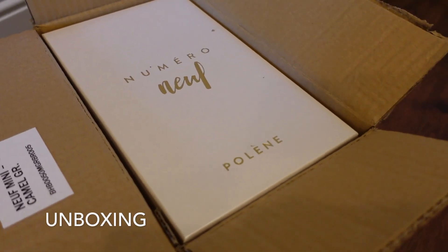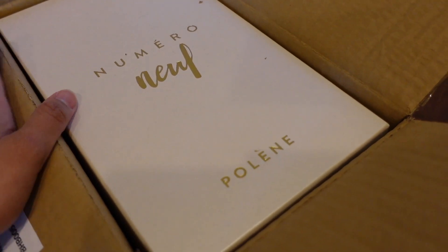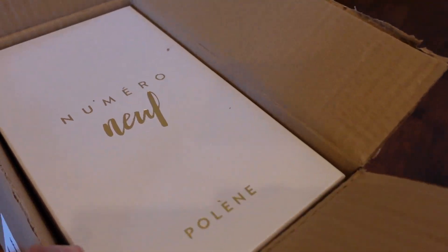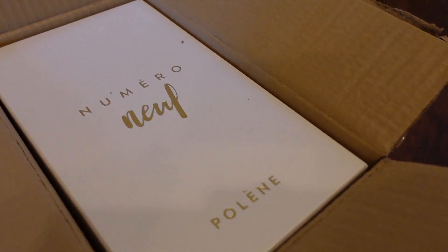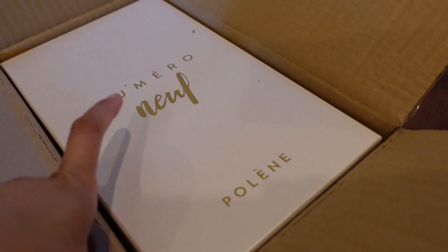So I just opened the cardboard box, and with Polen, all the bags come in these boxes. As you can see, I got the number 9 from them, and I also got the number 8, both in the mini size, although I already opened the other one, so I'll just show you the unboxing for this one.